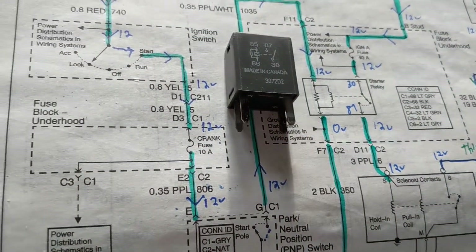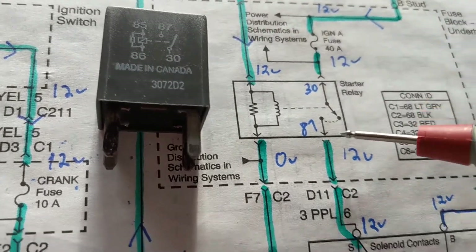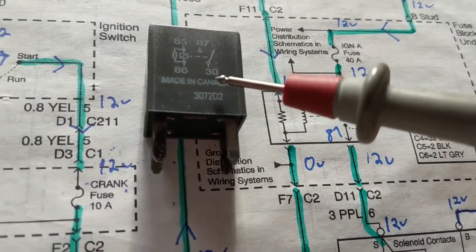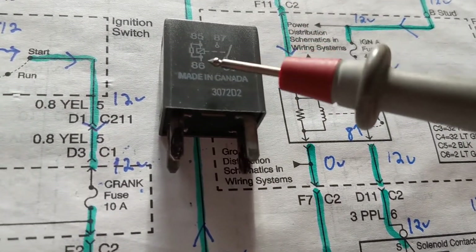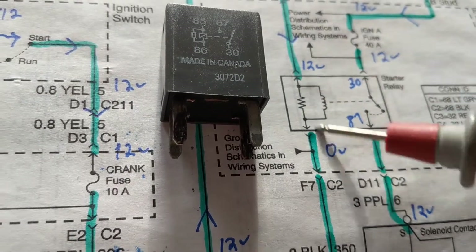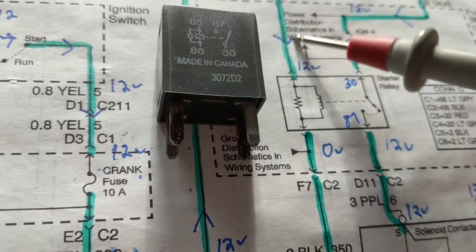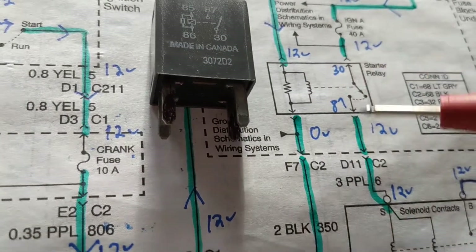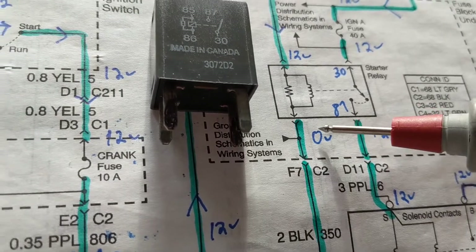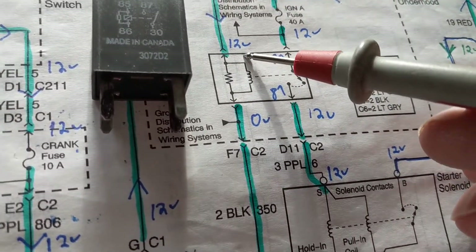Terminal 87 is the one that's supposed to be closed; terminal 30 is always connected to 12 volts. Terminals 86 and 85 are the coil part — the coil — which should have some resistance if working properly. 12 volts here, zero volts here is good. But if this is open, I'll have 12 volts here and zero volts here. So how do I know if this is working properly or it's open and I'm just measuring zero volts?